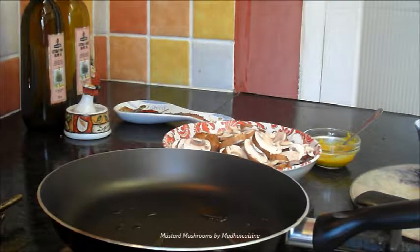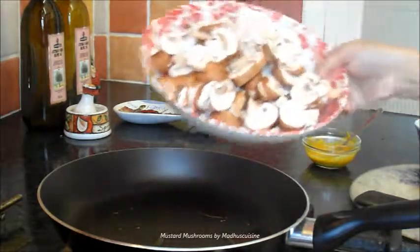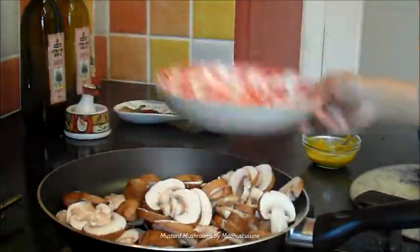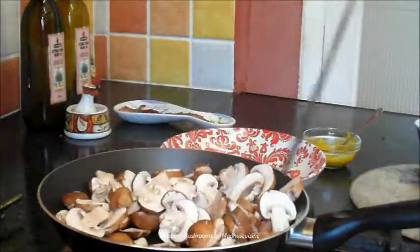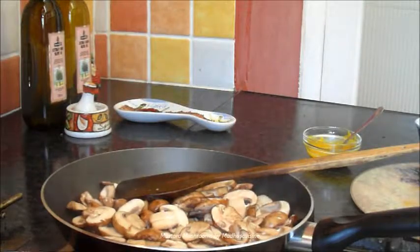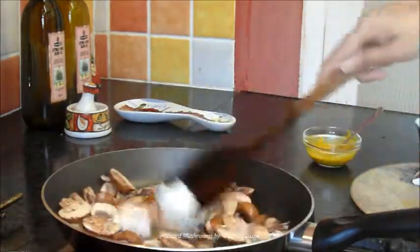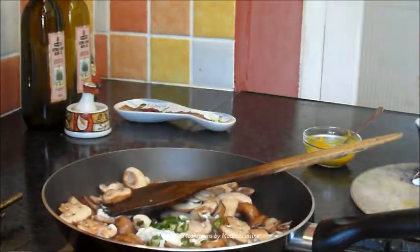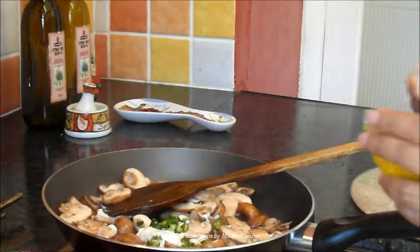To make mustard mushrooms, first fry the sliced mushrooms in hot oil for 2-3 minutes. Then add 1 tablespoon of thick yogurt, chopped chillies and mustard paste.